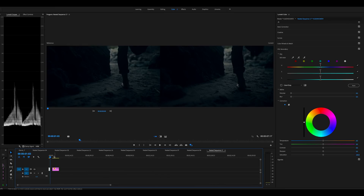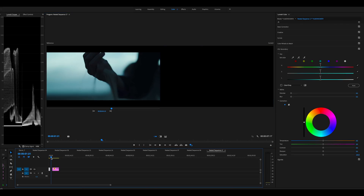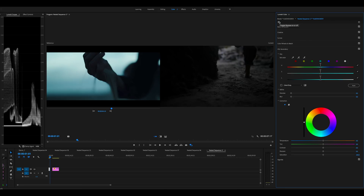Over here I have one of Taylor's shots, and you can see there's a lot of blue in the shadows. This is one of his shots — you can see those really nice teal blues and that moody look. So here's our shot before and after — you can see how it gets much cooler.